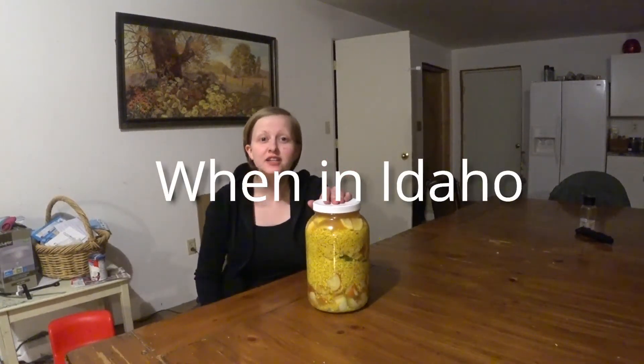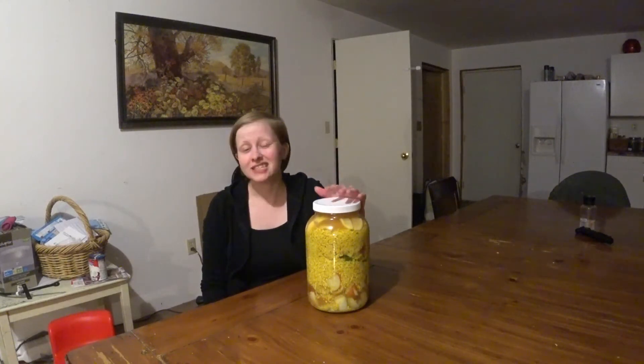Hey guys, you are about to watch our fire cider or master tonic video. We made it this afternoon, and then we decided to come back and do another video to put in front of it because I realized I really didn't explain why we're making our fire cider. I wanted to kind of explain in case you'd never heard of it before.